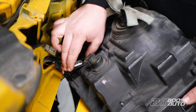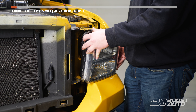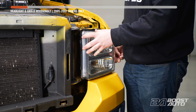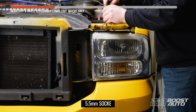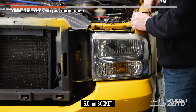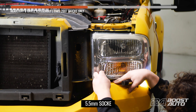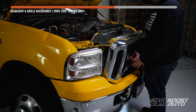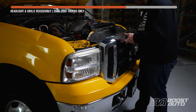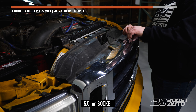Now we're reinstalling the park lamp connector. For trucks in the 1999 to 2004 year range, reconnecting this connector would include your signal tap. However, for 2005 to 2007 trucks, you'll have to reinstall your headlight. With our headlight back in place, we can reinstall our fasteners. With left and right-hand signals tapped, we can install our grille. Make sure you line up all five trim clips at the bottom, and then put our four bolts back in.